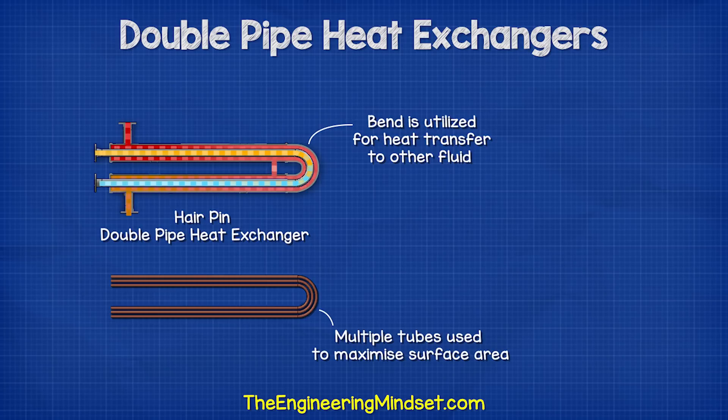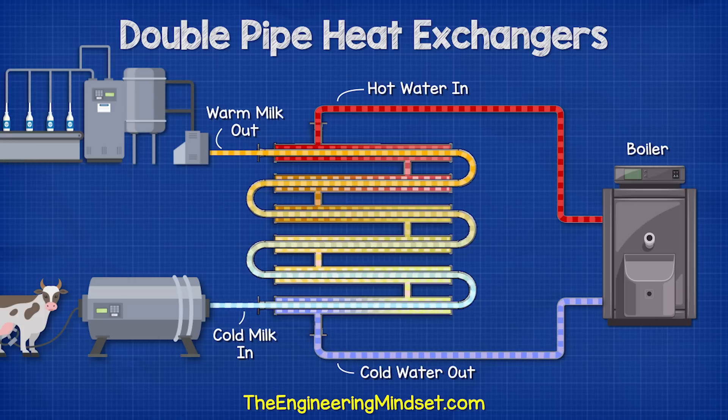This version normally uses multiple tubes to maximize the surface area and thus increase the heat transfer, although this will also increase the resistance. These are a fairly simple heat exchanger design and are very common, particularly in food processing as well as pharmaceutical production.